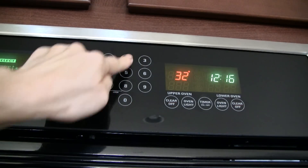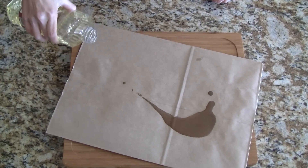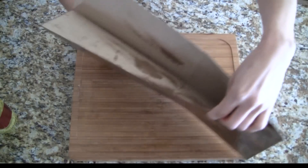Let's preheat our oven to 325 degrees. We're going to roast the duck inside this paper grocery bag. To prevent it from burning we need to cover it completely with peanut oil. Please make sure you use peanut oil and not another type of vegetable oil — peanut oil has a very high tolerance for heat.